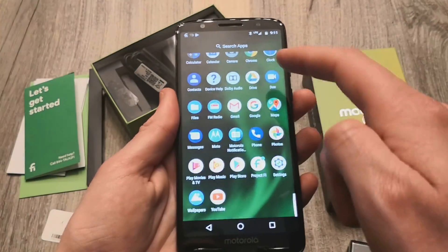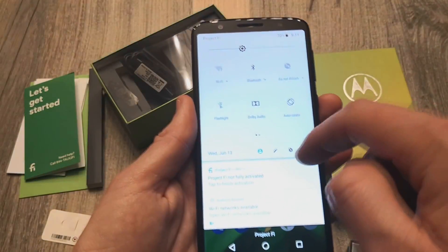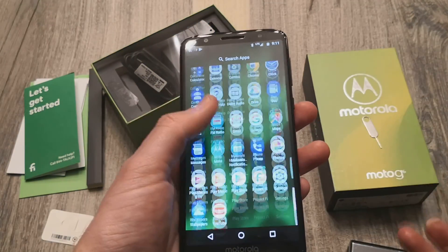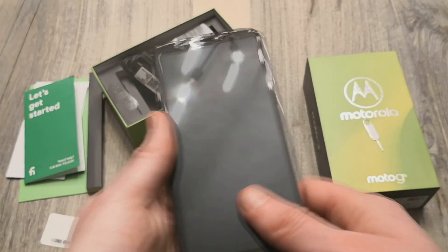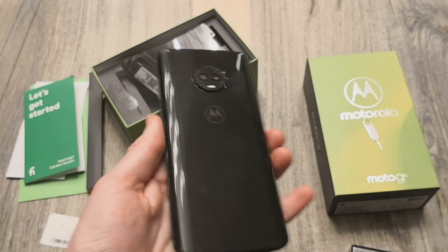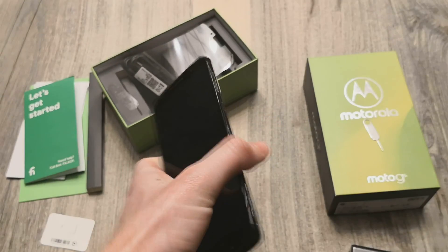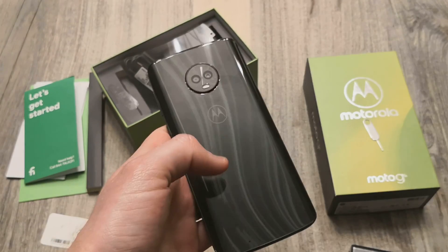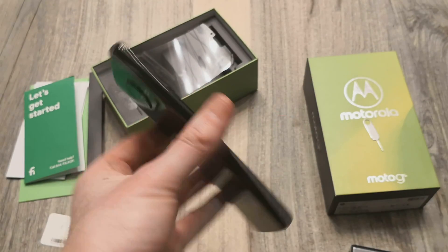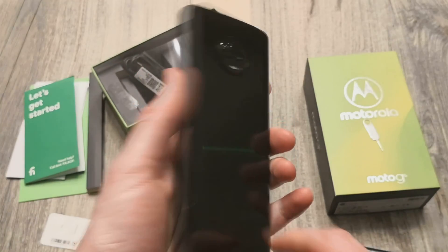Overall, this is a very near-stock Android experience — pretty responsive overall, though I don't have any apps loaded on here just yet. I'm going to be doing a full review on this, spend some time with it, and see if it's worth your while. I'll put it up against some other devices in the price category, like the Honor 7X at $199, and we'll see which one I would recommend.